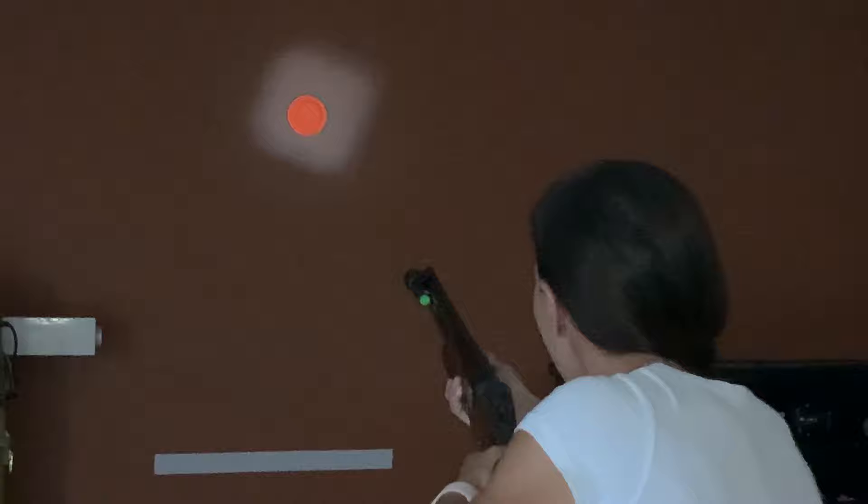Pay particular attention to how your forehand hand drives towards the target when you mount. If you can do this consistently, it will mean that you're practicing a good technique to adequately get you on the target's flight line.